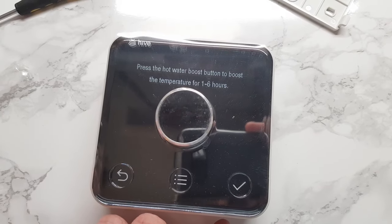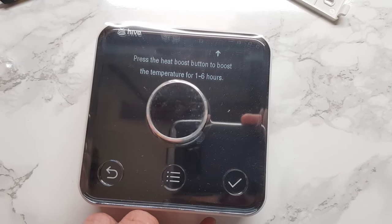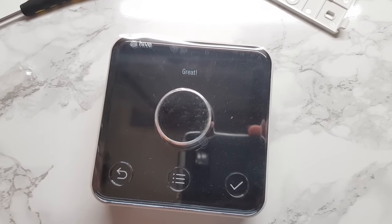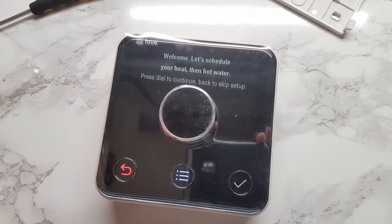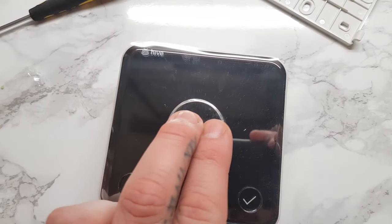Everything should theoretically now be working. If you are having issues with wiring, you would be best getting a professional to take a look, as everyone's setup is slightly different and some setups can be quite complicated if they're a little bit older. The way that I've wired this and set it up may not be the same as everyone else.